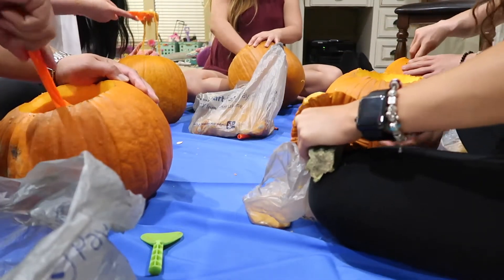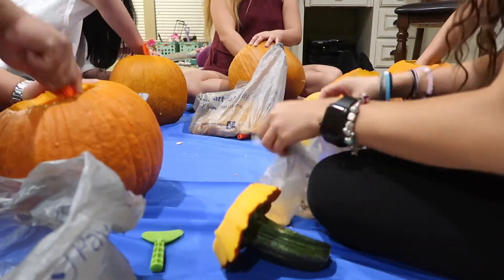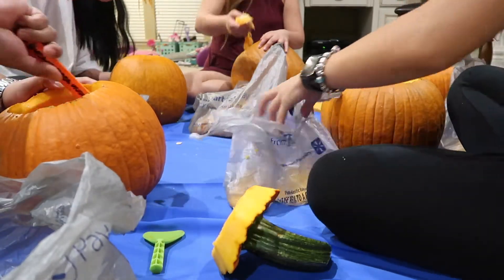The cutting out of the top was so much easier this year. The last time we used whole knives. Can I use a spoon after you?